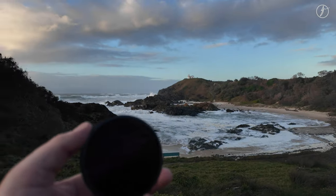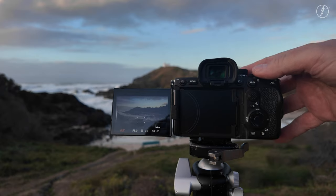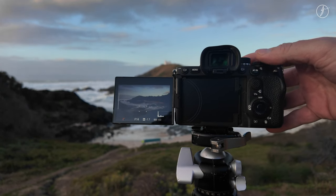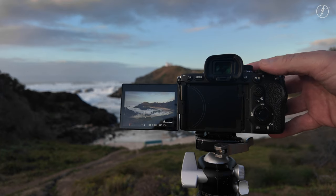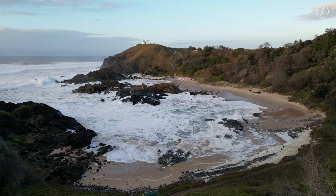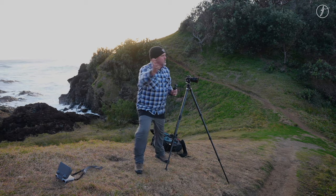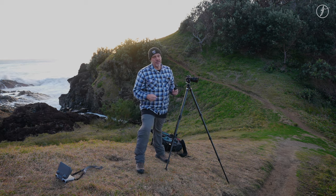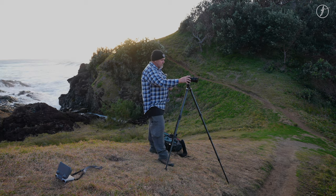I'm going to put the ND64 on the front and bump that shutter speed up to see what we get. I'm going to go up to f14 now because I want to go a bit longer with that shutter speed — two seconds, four seconds, six seconds. That's looking pretty good. There's a big wave coming so I'm going to take that shot now while it's washing in. When there's this much water movement, I don't really know what the perfect shutter speed is — maybe I have to go to the 10-stop or double up on ND filters. So it's a matter of taking a few test shots and seeing what that movement's like.